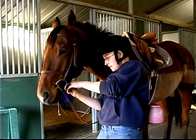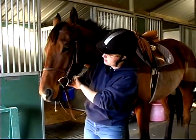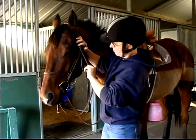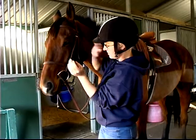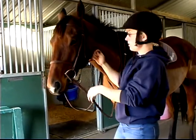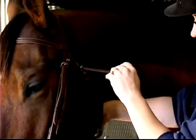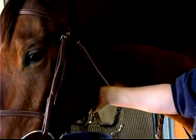You buckle your nose band, then buckle the cheek piece the rest of the way. Now you'll take your throat latch and buckle it so you can fit a fist underneath it.